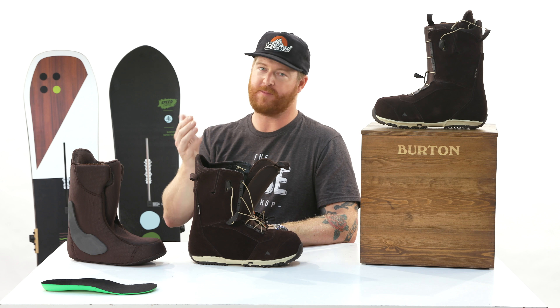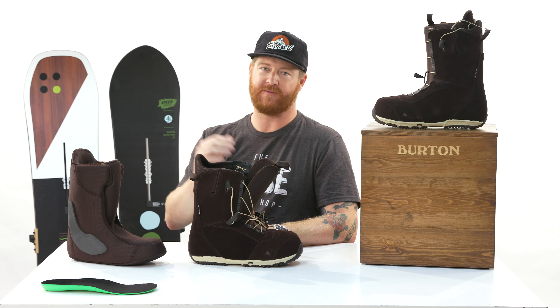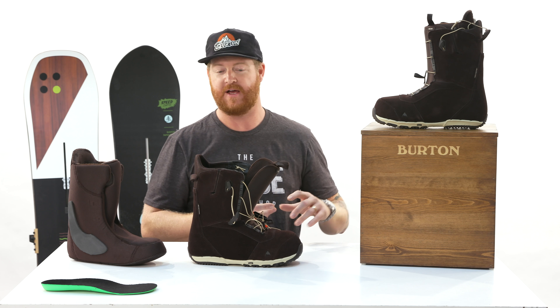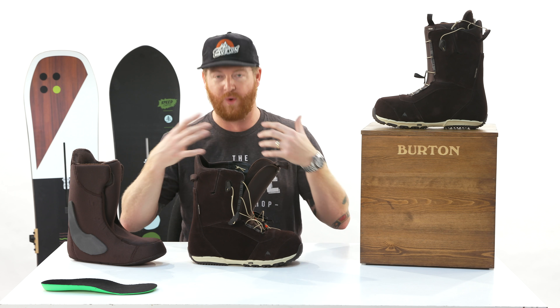Hello, I'm Matt Guff from TheHouse.com and this is the 2019 Burton Ruler Leather snowboard boot, designed for all-mountain freestyle use for beginner to advanced level riders who want premium quality in their snowboard boots. The Ruler has been within the line for 20-plus years and they actually have quite a few different styles within the collection, from lace options to wide versions.